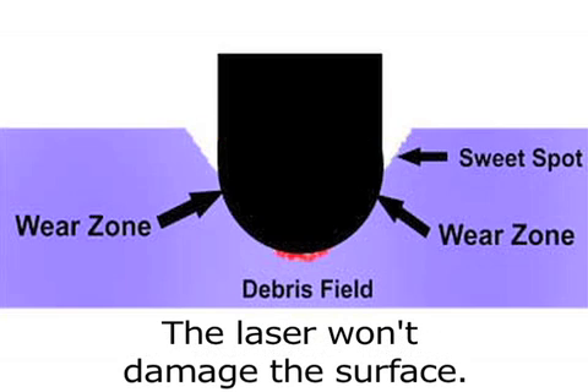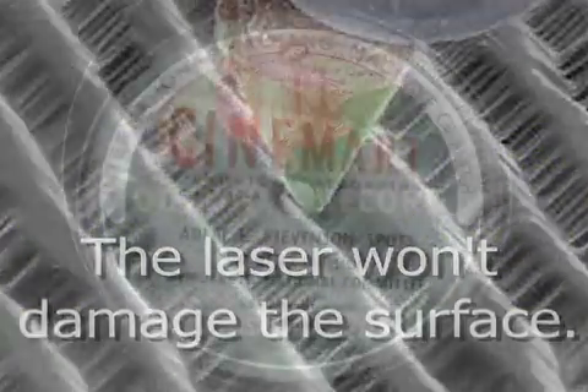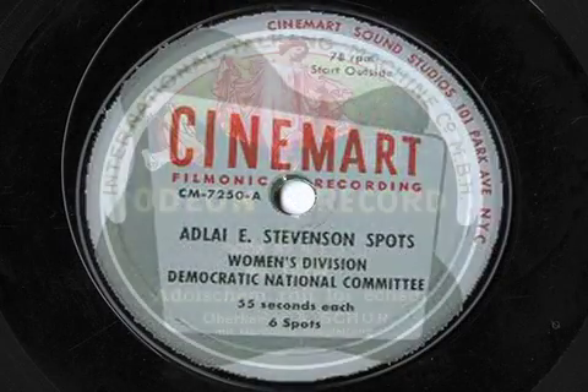Second, playing vinyl records this way produces no degradation of the surface of the record as needles would. So you can play rare or historic records without fear of damage.